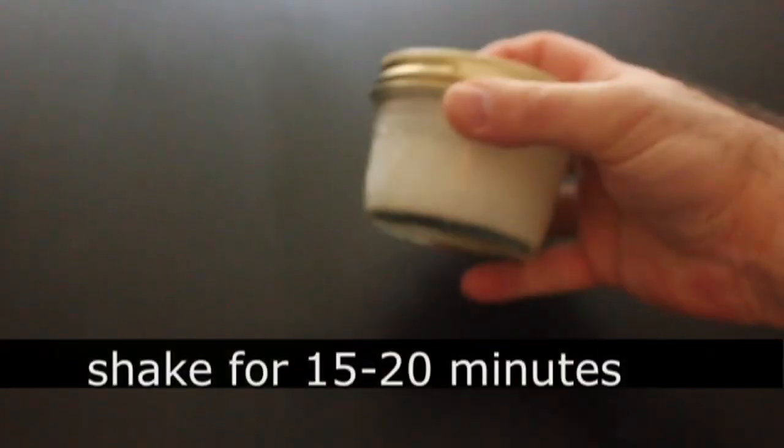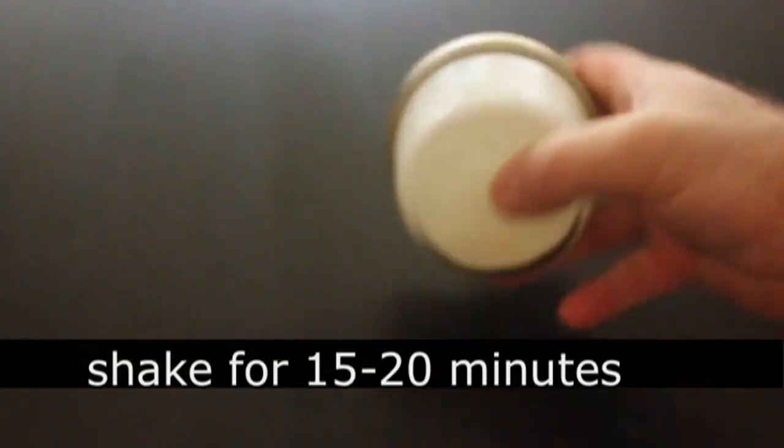You can definitely do this in a food processor much, much faster. But I wanted to go old school. This is like the original elbow grease. Get it? Elbow grease. Thank you very much.